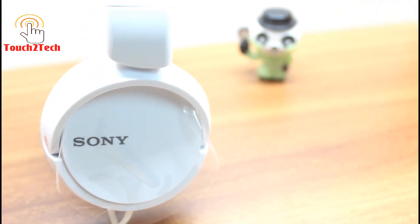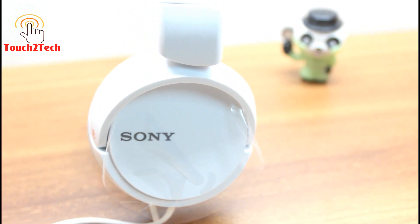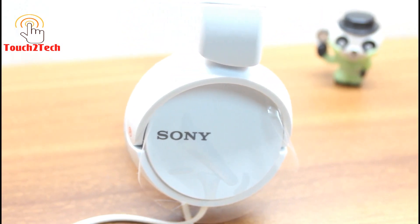Sony ZX110 is a foldable headphone, which makes it easier for users to carry it without any difficulty.